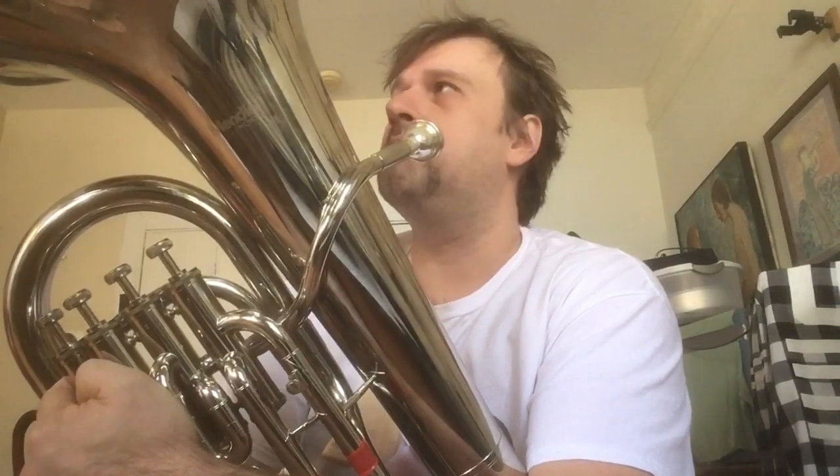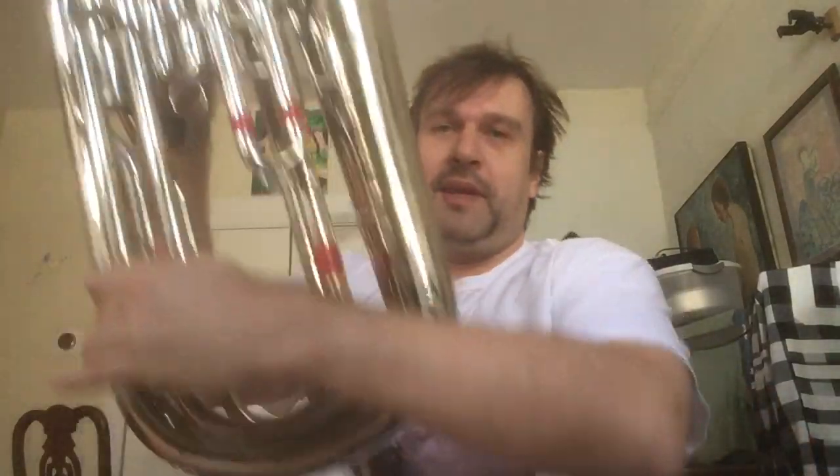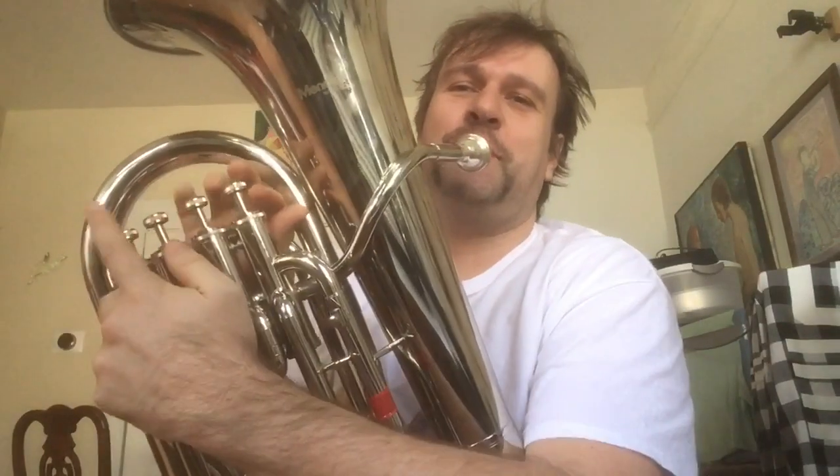You can also use the fourth valve to extend down into the pedal tone register. Most trumpet players I know can play something like a pedal tone F — it's not exactly musical sounding — but someone like Wynton Marsalis can play a pedal tone C no problem. With the extra fourth valve I can go down into the pedal tone register.